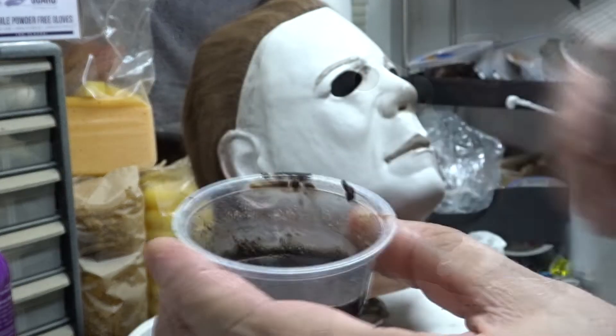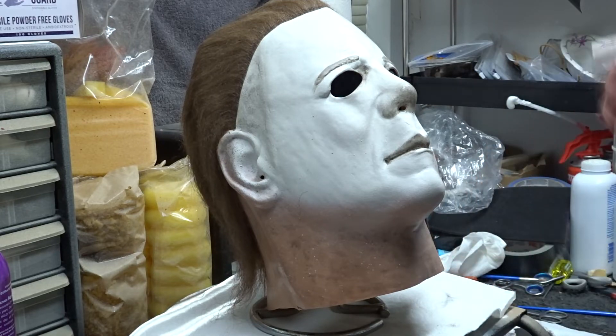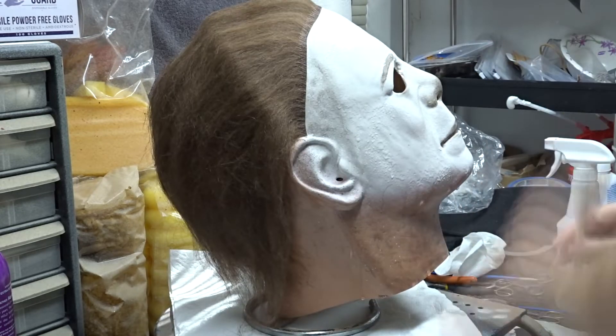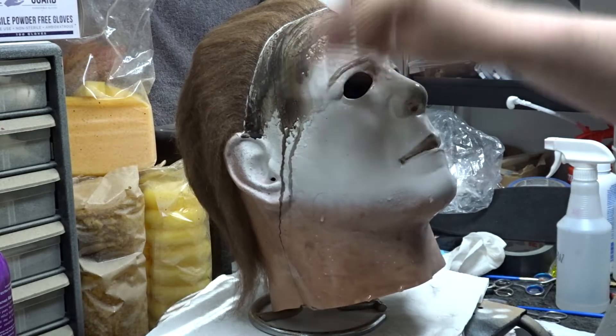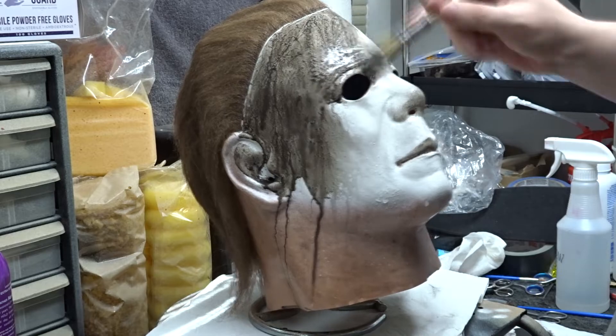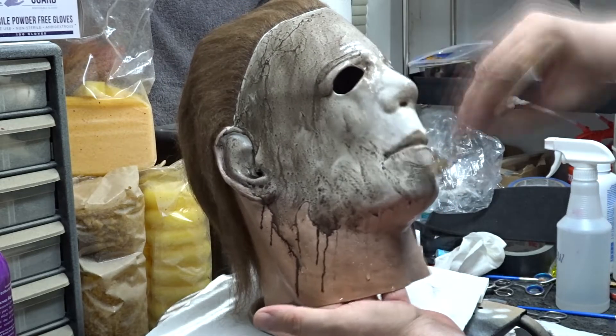Here I am watering down the paint mix significantly. Then I take my squirt bottle and water down the whole mask, and paint the mix all over it. I only did the white part of the mask because the neck was already pretty dingy, so I just left it be.